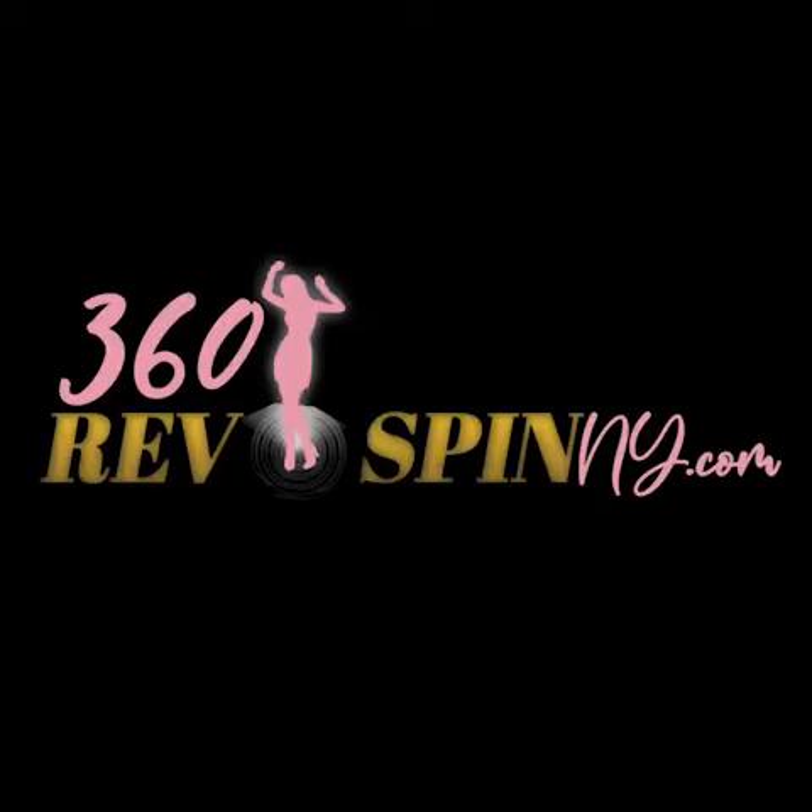For more information on our 360 Revo Spin, log on to our website at 360revospinny.com.